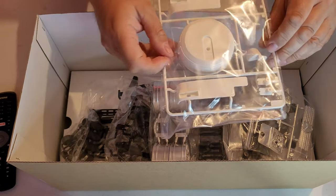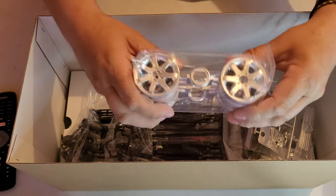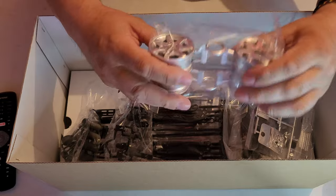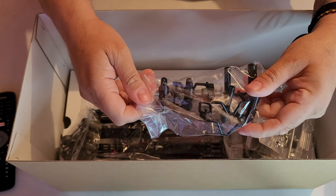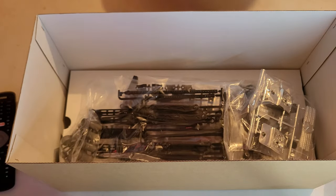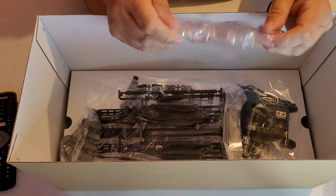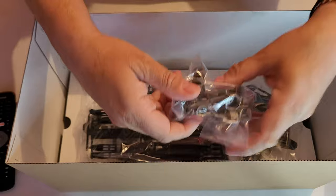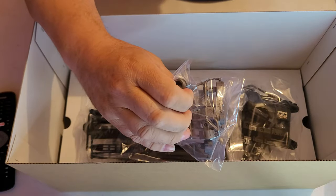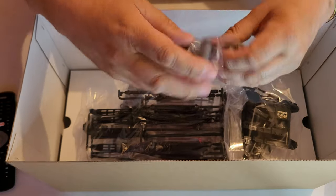Next we've got the spare wheel cover, and it looks like some trim and mirrors. Then we've got the wheel rings — four of them. Next looks like the shock absorber bodies and stuff — these are pink on this one. They are oil filled — just double-checking. They look like oil-filled shocks, we'll find out if there's oil in there. Next we've got the headlight surrounds and the Mercedes badge for the grill.